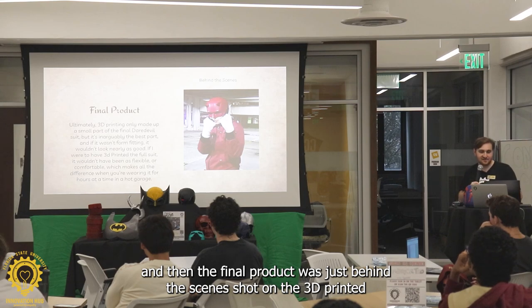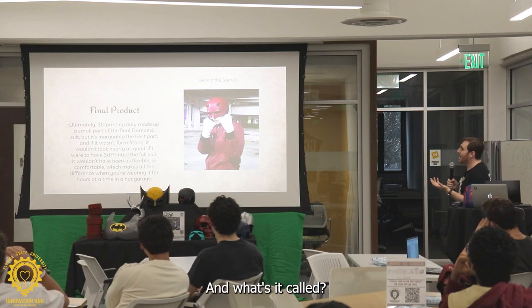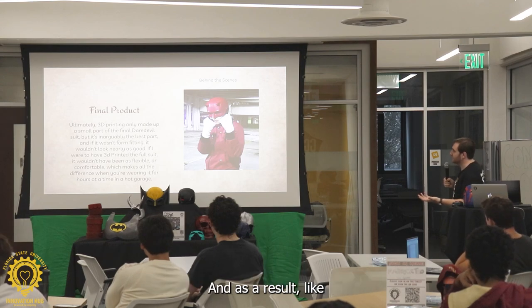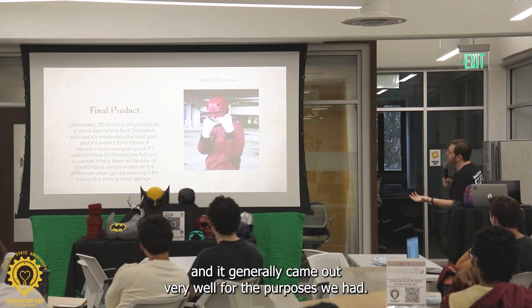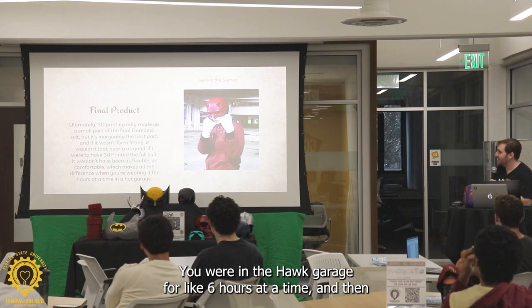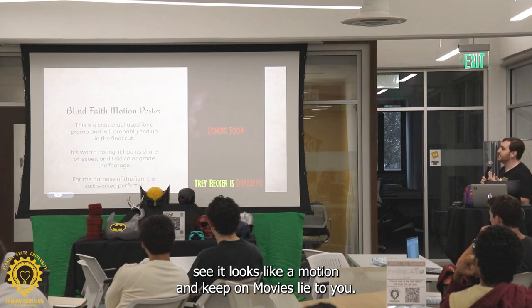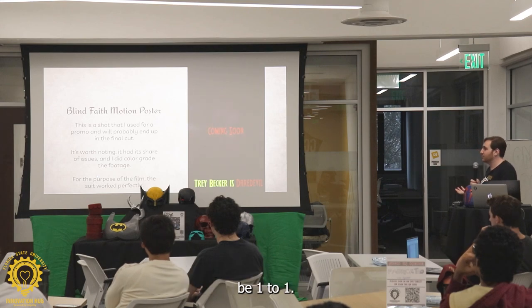The final product — just a behind-the-scenes shot. The 3D printed component is a tiny part of the suit, but arguably it's probably the best looking. Consider that 3D printing isn't a one-size-fits-all problem solver — there are some things you shouldn't even 3D print. But the helmet looks fantastic, the eyes light up, and it generally came out very well for the purposes we had. It was very uncomfortable for him for long periods of time, and he wore it in a hot garage for six hours at a time. Keep in mind — movies lie to you. There's a lot of color grading. It's never going to be one-to-one.